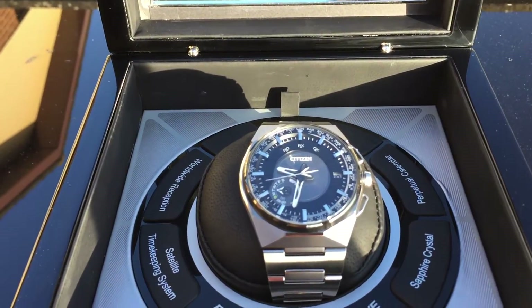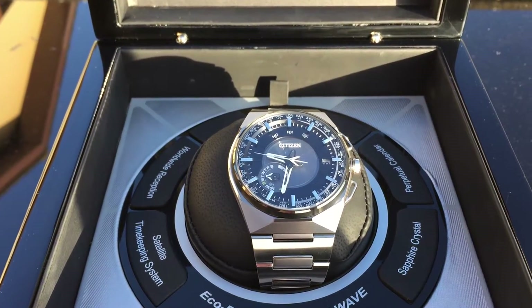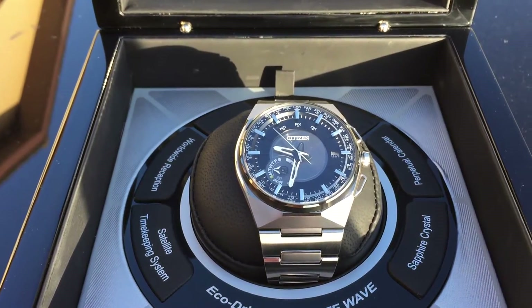As you can see, the watch is showing about 27 minutes to 10 as the current time. It's also showing the date as the 10th of the month, and it's showing that the day is Tuesday on the sub-dial.